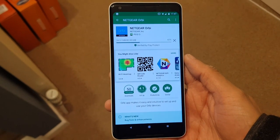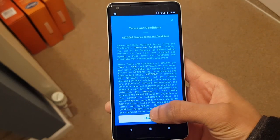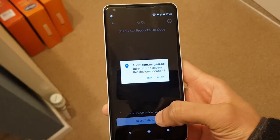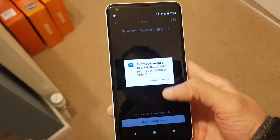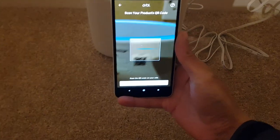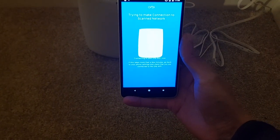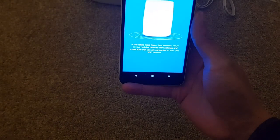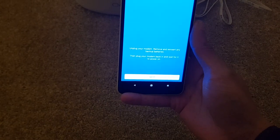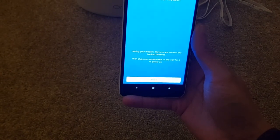I'm downloading the Netgear Orbi app — it's about 82 megabytes. Open that up, agree to the terms and conditions. New system setup. We're back around by the router — scanning the QR code in. Connecting to your Orbi Wi-Fi now. It says to reboot your modem: unplug it, remove and reinsert any backup batteries, then plug it back in and wait for it to power on.